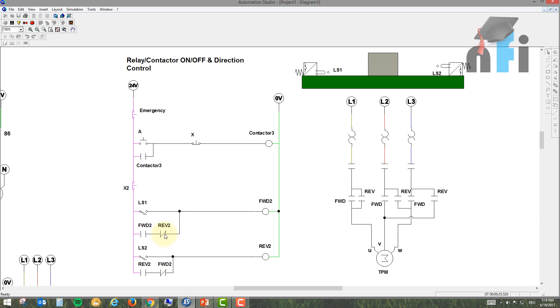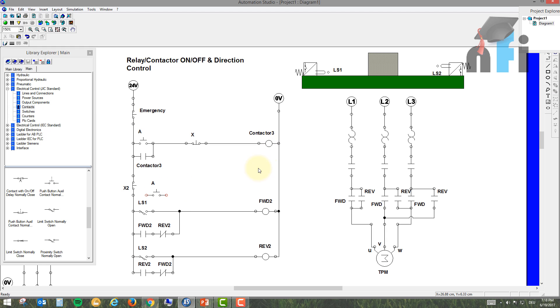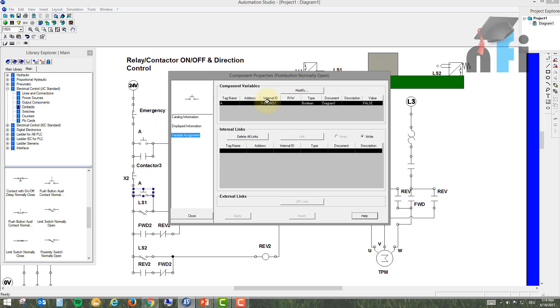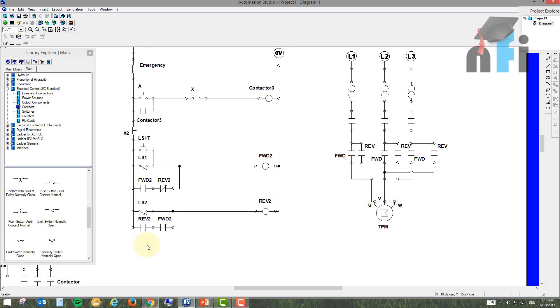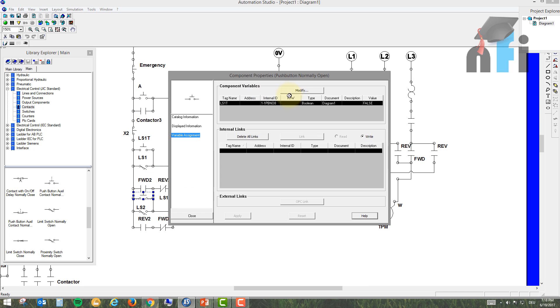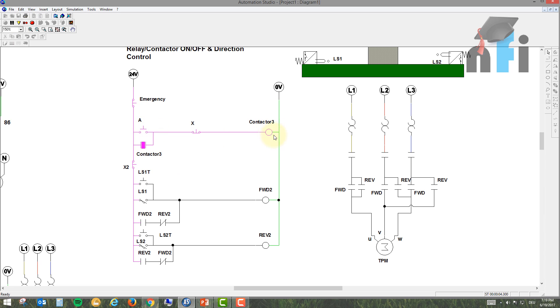Since I can't physically press LS1 and LS2 in this animation, I'll add test buttons to check the circuit. I'm connecting a test button in parallel with LS1 — call it LS1-T — and another test button in parallel with LS2, called LS2-T. You don't have to have these in a real installation; I'm just adding them for explanation purposes.